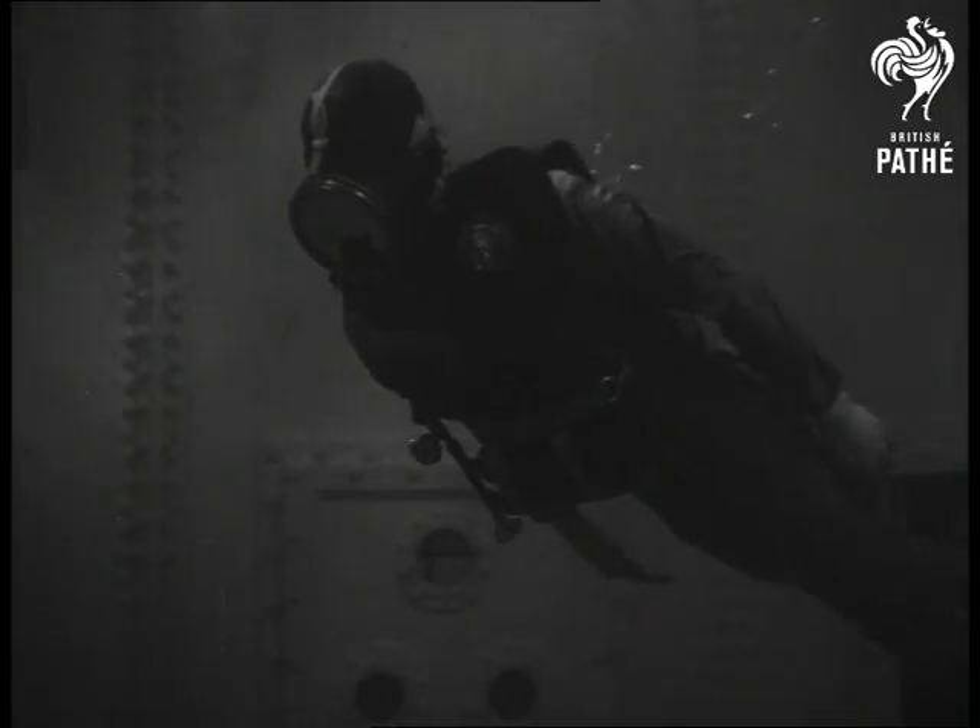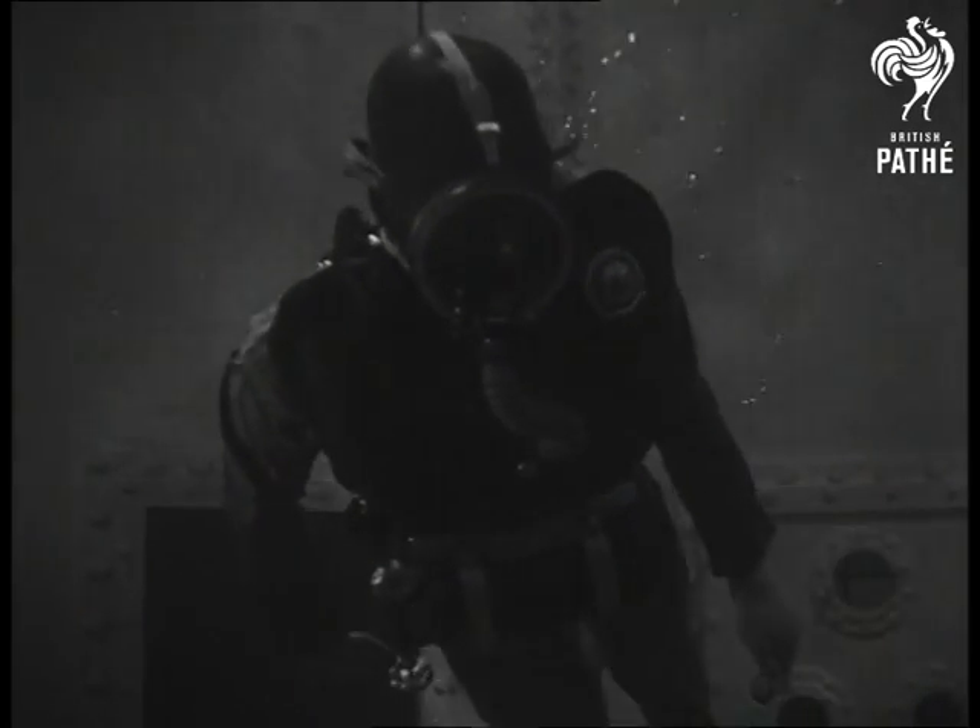This is the simplest and quickest way of getting into the water during a demonstration. But the German frogmen who were sent down to blow up the Arnhem Bridge wouldn't have gone in this way — they'd have slipped in slowly and silently.